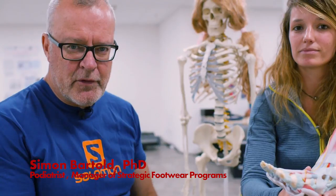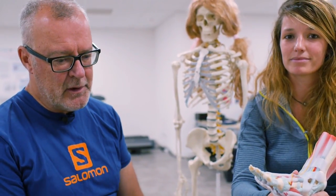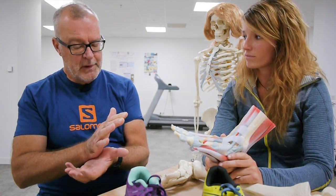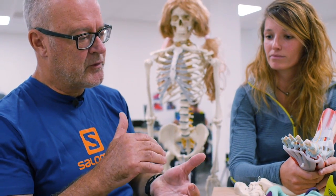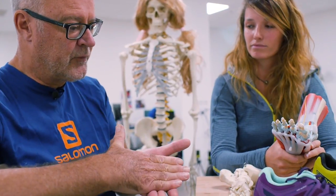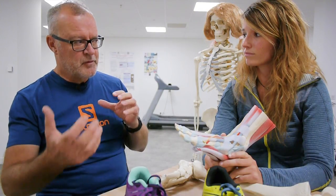We're going to talk about the contentious issue of forefoot versus rear foot striking. I'm going to define a rear foot strike as striking the ground with your rear foot first, and a forefoot strike as when you run with no heel contact and strike on the forefoot first. We've heard a lot on blogs and discussions that one is better than the other.